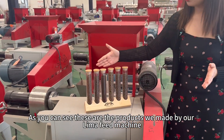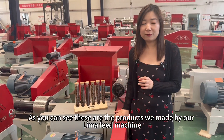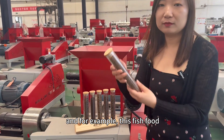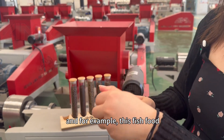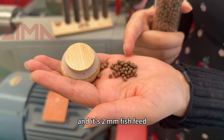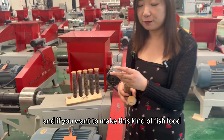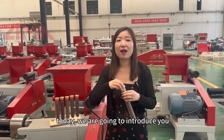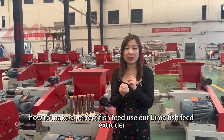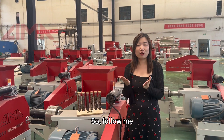As you can see, these are the products we made by our Lima feed machine. For example, this is 2mm fish feed. And if you want to make this kind of fish feed, today we are going to introduce you how to make a perfect fish feed using our Lima fish feed extruder. So follow me.